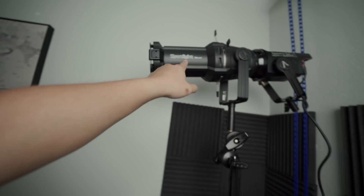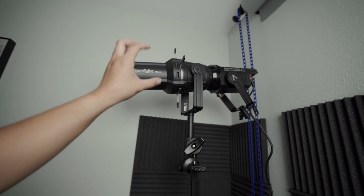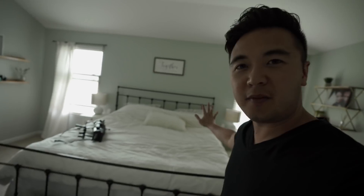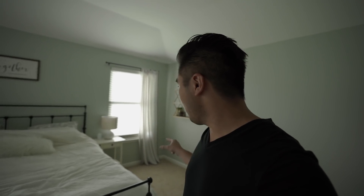So the next setup I want to do is to fake sunlight. I'm going to do that by using the Aputure 120D and the Aputure Spotlight Mount, which focuses the light to create a narrow beam — and that's what I want. A concentrated narrow beam of light to emulate sunlight going through some windows. I'm in my room and I'll be set up on that side of the bed. Through that window I'm going to shine the Aputure 120D and the spotlight mount, then add some haze so I can see the beams of light coming through the window.